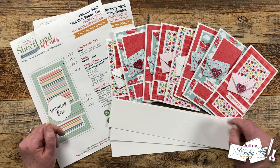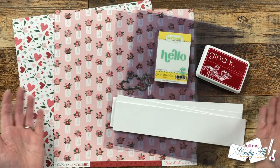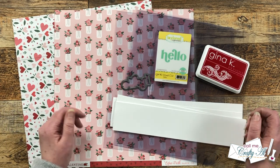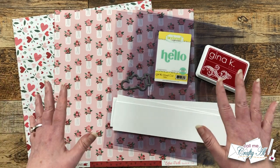Let's take a look at the main supplies I'll be using for today's cards and then we'll get started. My set today will have a Valentine's feel like my first set of the month, but I'm going to make it more general so I can send them out for any occasion in the next month or so.